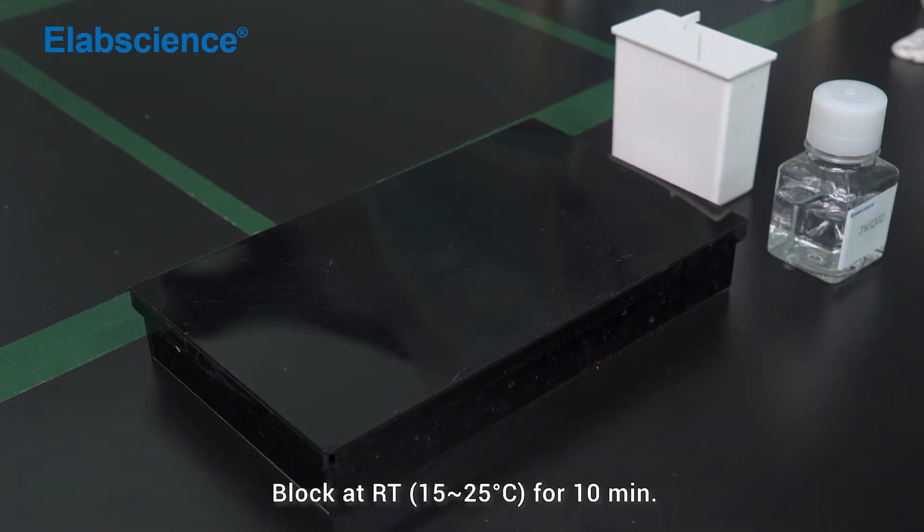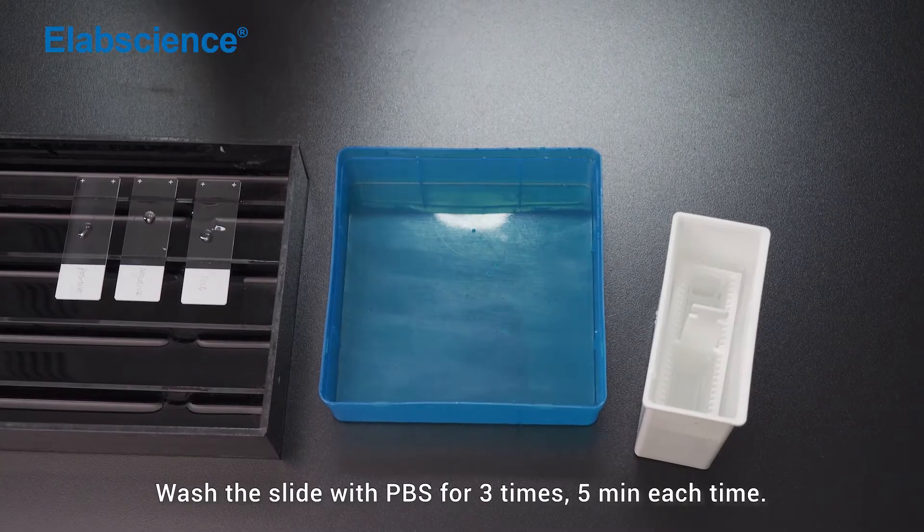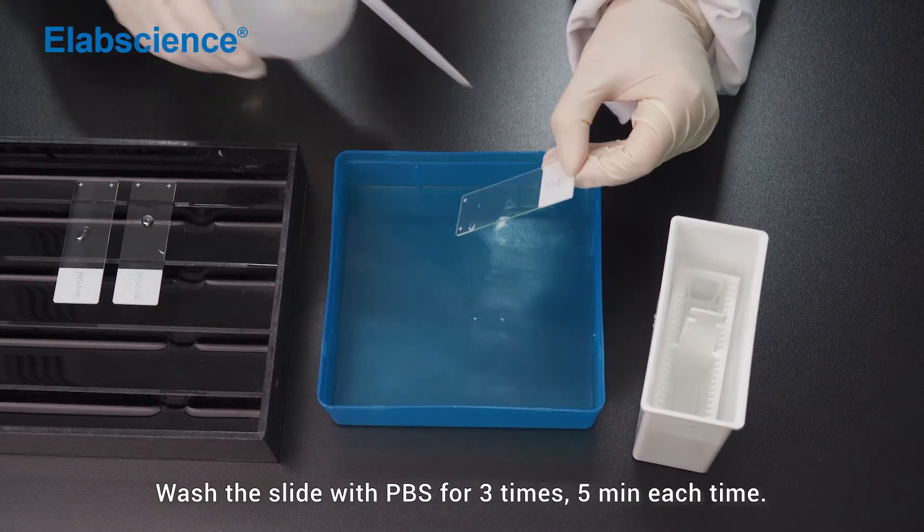Block at room temperature for 10 minutes. Wash the slide with PBS for 3 times, 5 minutes each time.